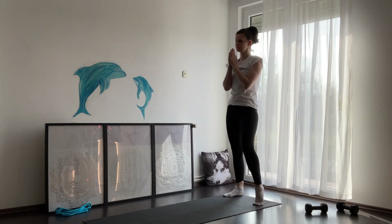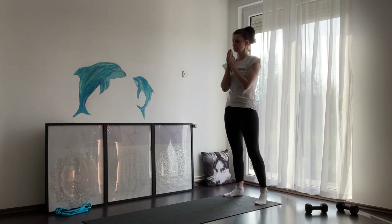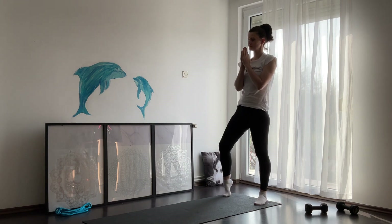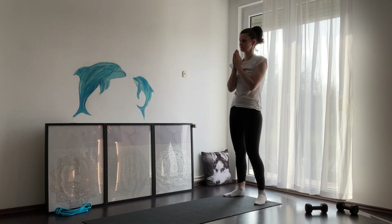Breathe here, relax, and calm down your heart. You can also do a couple of ankle rotations here.